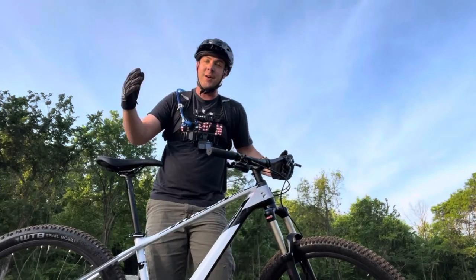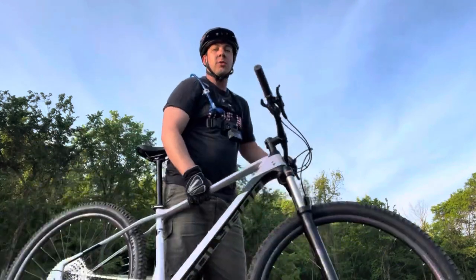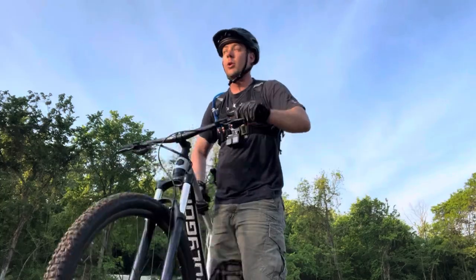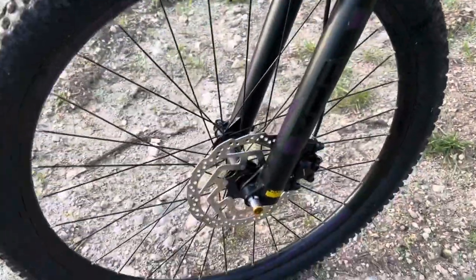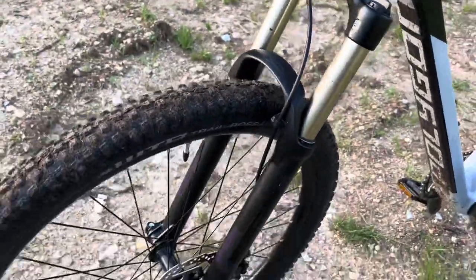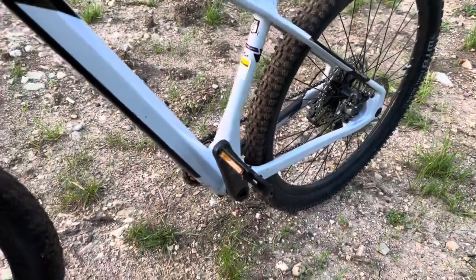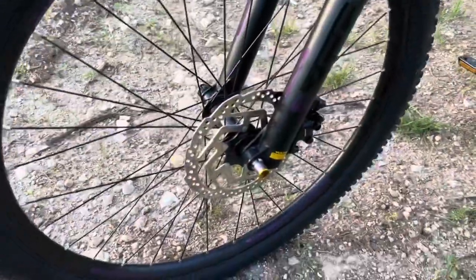If you get to a trail end and need to pop this thing around, you can do that really easily and quickly. It almost feels like a road bike when you hold it — it's that light at 28.4 pounds. The fork is the only suspension on this bike since it's a hardtail, but for XC this is optimal because you have zero pedal bog. It's going to be rigid, fast, and lighter weight than a dual suspension bike, and it still has all the features you'd expect.